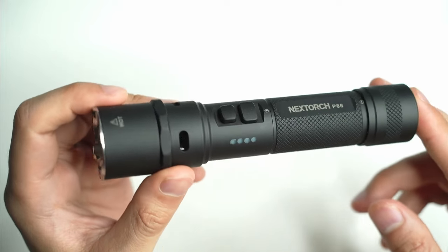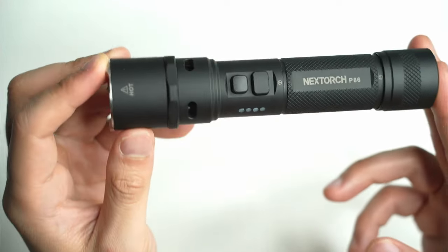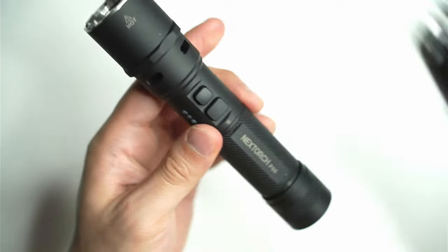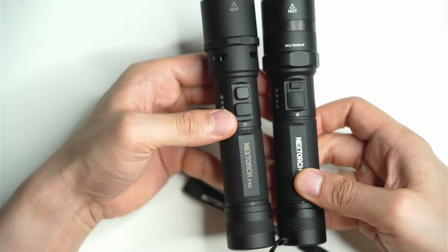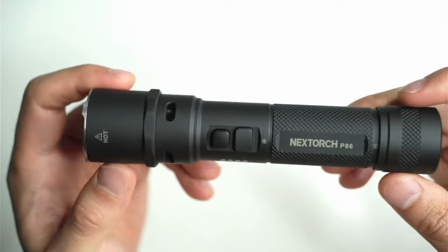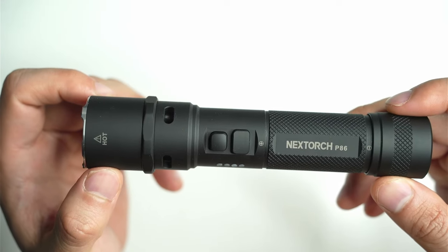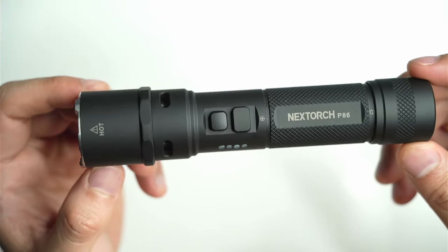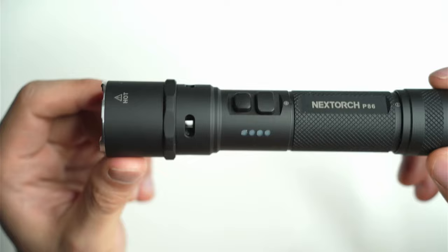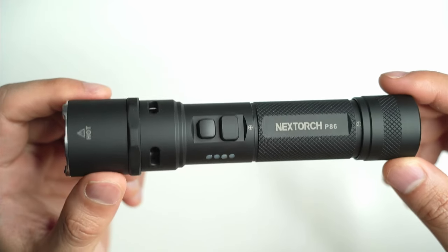Something to be aware of is that this light produces 1600 lumens, which is pretty respectable, but the P84 produces 3000 lumens and comes with a larger 21700 cell. Looking at them side by side, they're pretty much the same size, so it really just comes down to what features you need. The 360-degree design could be useful if you're trying to alert people nearby in all different directions. It's always good to see manufacturers doing something different and stretching the boundaries of what a flashlight can do.